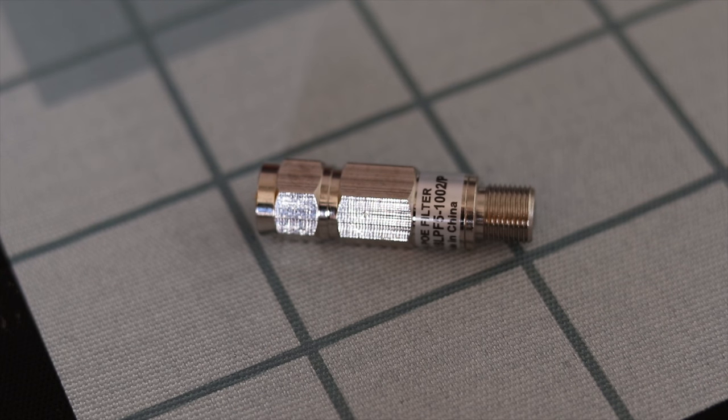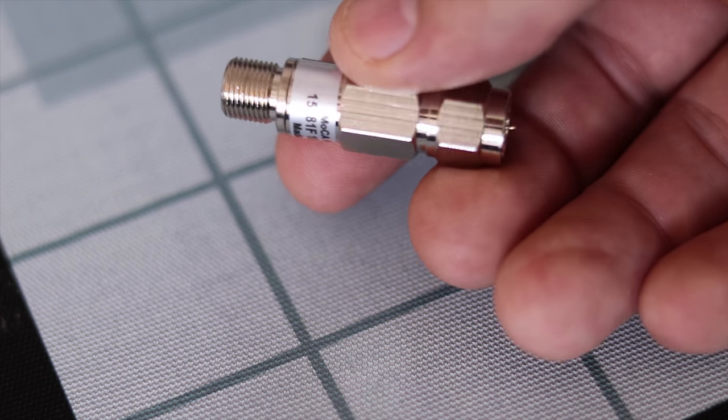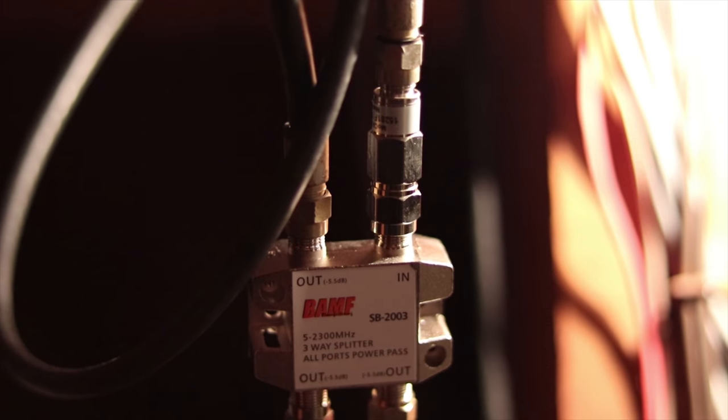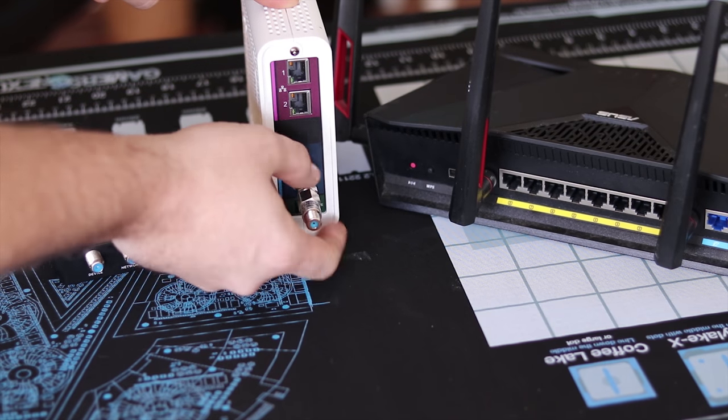The setup is actually very simple. The first thing you're going to set up is on your modem — you're going to attach a POE filter. This is a filter that doesn't allow the back migration of the MoCA signal into your router, so it doesn't mess with any signals you have there. You're also going to install another POE filter right where the cable comes into your home, so the MoCA signals won't transfer back to the main line shared with your neighbors, so no one else can pick up your signals.